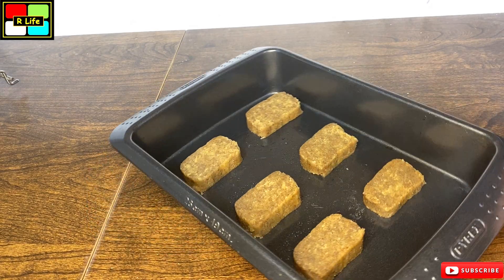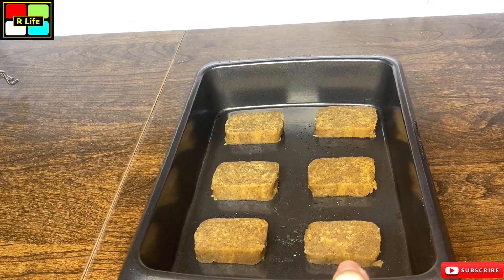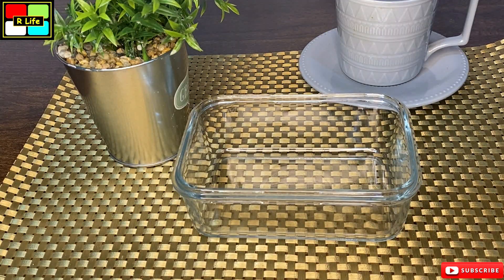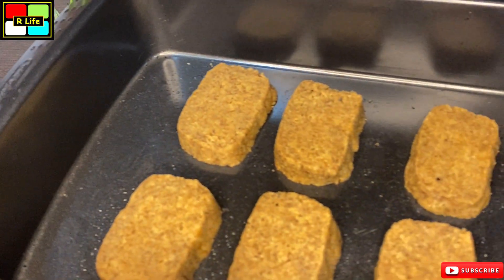We are keeping this tray in the microwave. Preheat the oven, then keep it at around 160 degrees Celsius for half an hour.